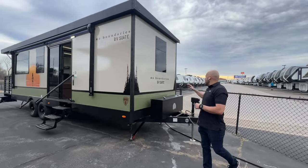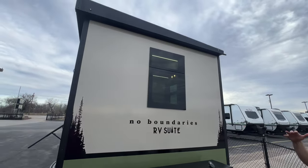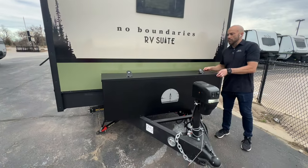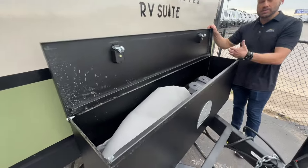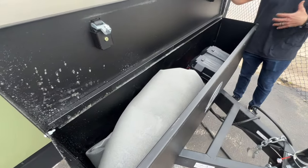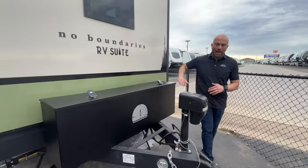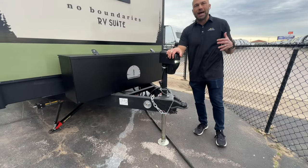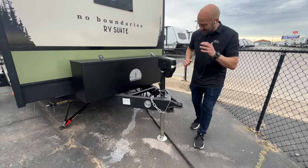Come on up to the front — check out that big beautiful front cap window. Again, frameless tinted windows. Right below that is a massive storage toolbox. You could put extra batteries in here or use it for extra storage. You're also going to get a power tongue jack right here, very easy to function so you're not breaking your back when setting up or breaking down.